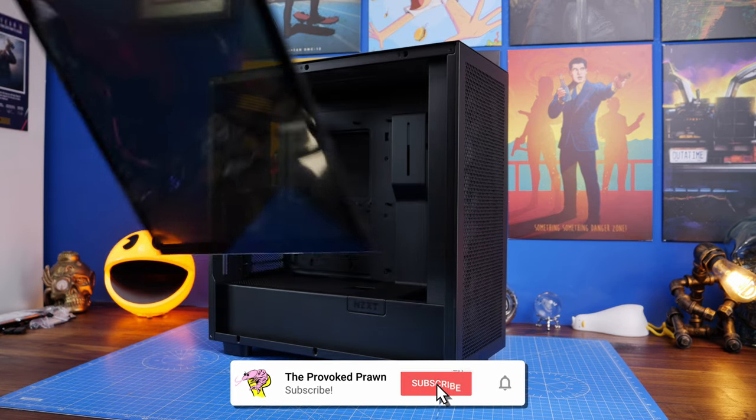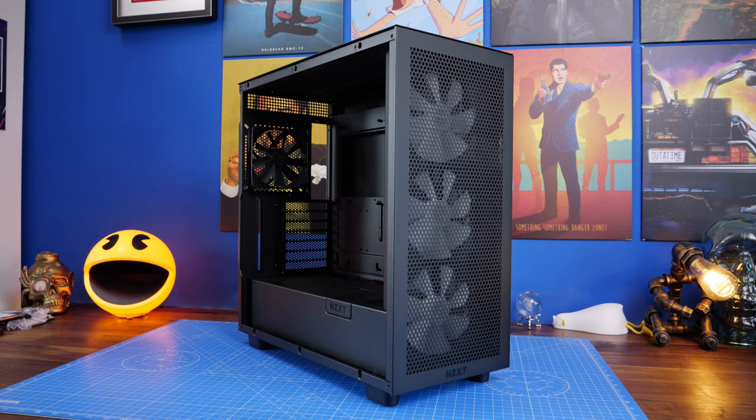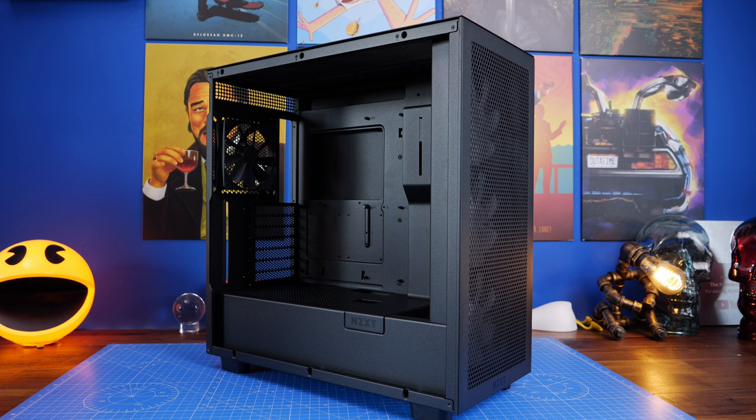The RGB variant of this case comes with three 140mm fans on the front — those are the RGB Core fans — and then a single non-RGB fan at the rear. So you actually have quite a few fans as standard, which is nice, and also some pretty nice looking ones as you've seen at the beginning.